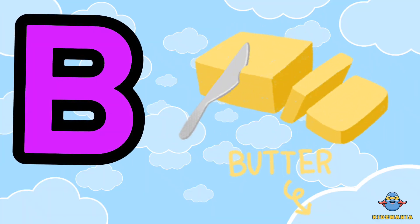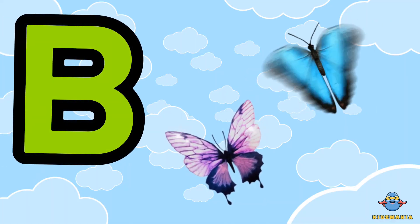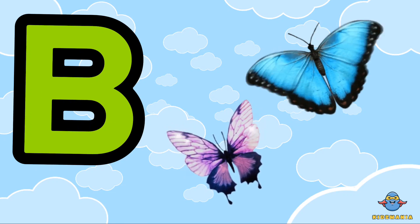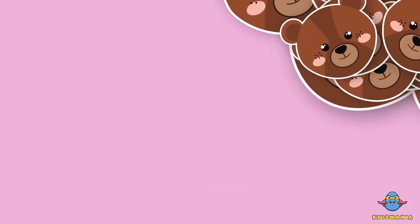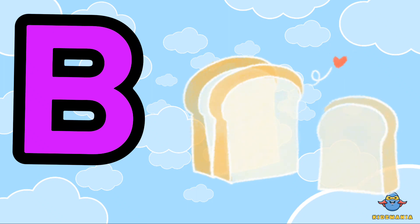B is for butter. One more time. B is for bread. One more time. B is for bread.